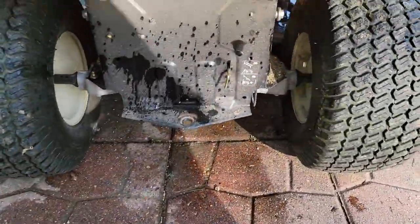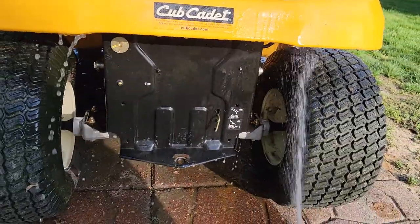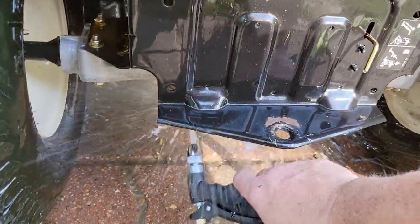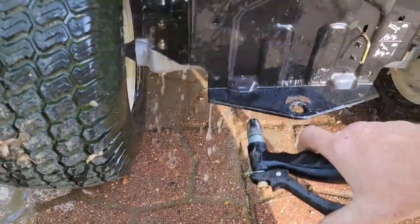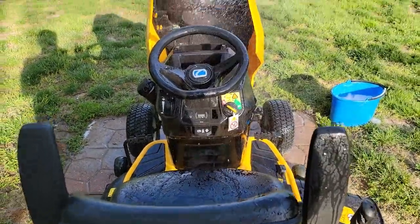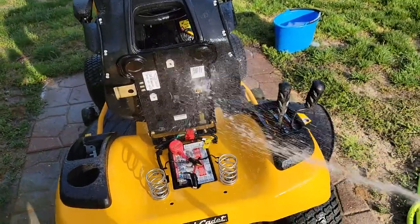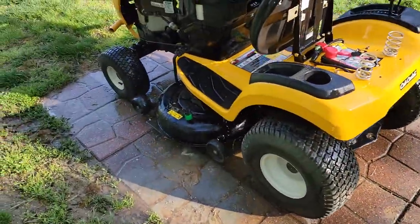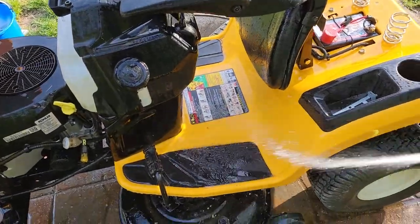Back in here is a good area to get — stuff kind of gathers up there. Kind of spray up underneath. Same with inside the wheels. I like to get up underneath here and kind of spray. Right up here is just kind of a light spray. Nothing too directed right at it.